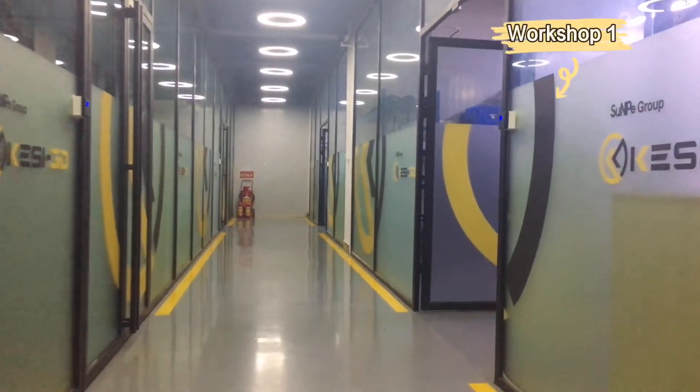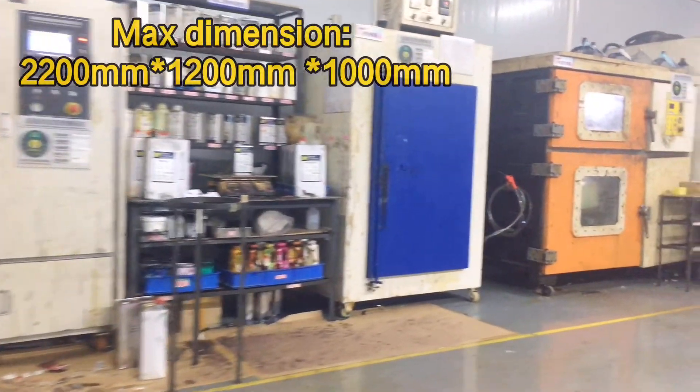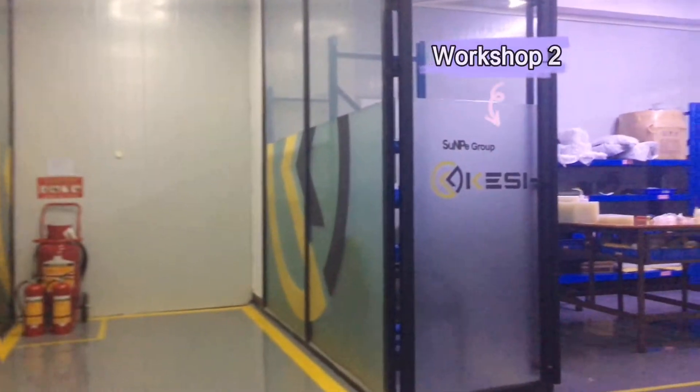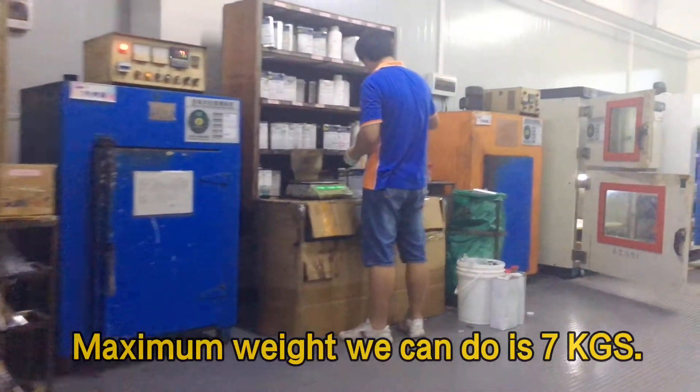There are two workshops at Sunpee. Here is our first workshop. We have five vacuum casting machines at present. The maximum size that our machine can make is 2.2m x 1.2m x 1m. Let's go to the second workshop. At present, the maximum weight we can do is 7kg.